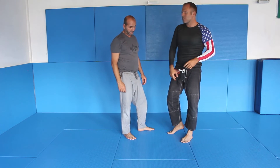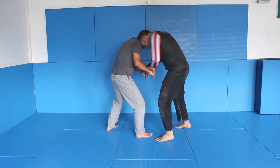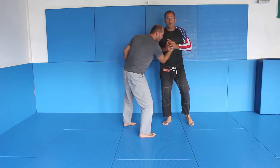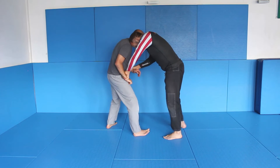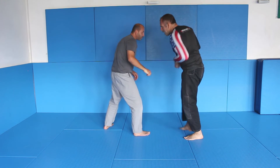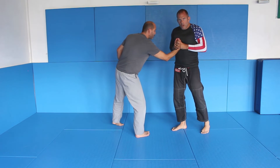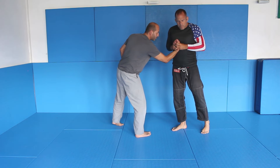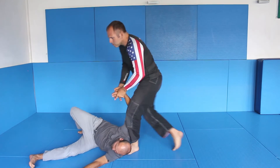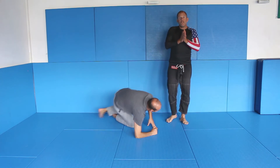I want him down — I don't want him to jump around. So I'm here, step in, head control. Look at my arm: I'm moving in and I immediately pull it away. Don't stand out and try to rip the arm — it doesn't work. I'm moving in, I'm here, my shoulder is pushing. I go down and away, close to my body. It's not a big movement — just here and going into the triangle point.